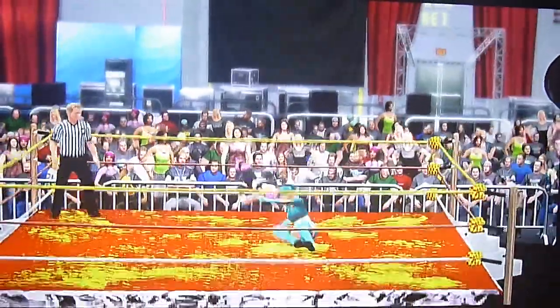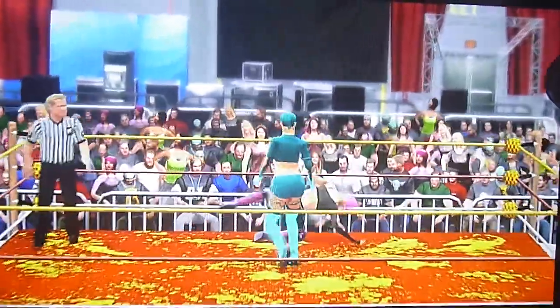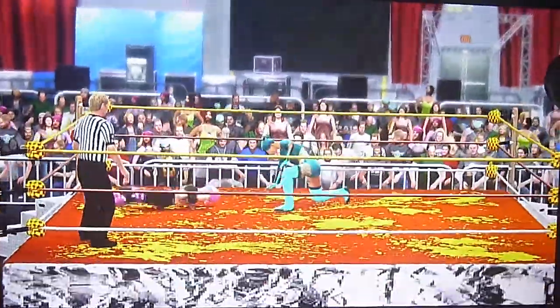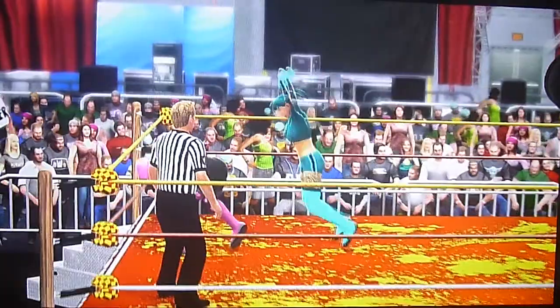Radiance going to open up with a belly-to-belly release suplex right out the gate. Radiance just tossing Starla around like a rag doll.